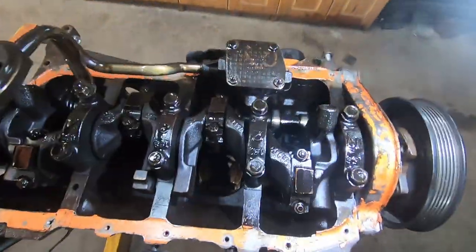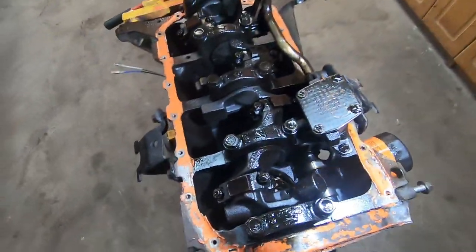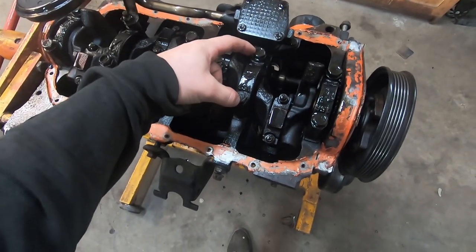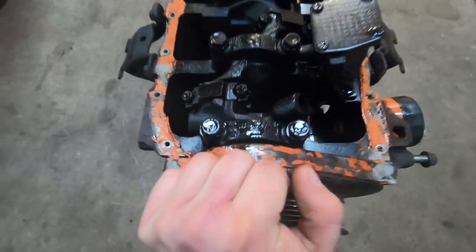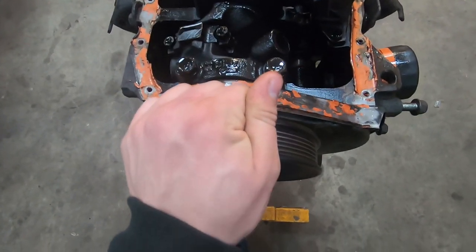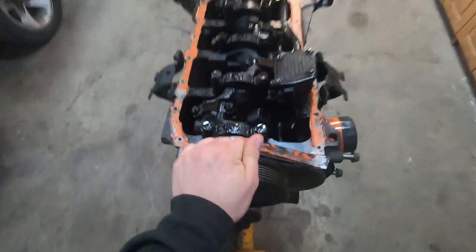The inside of the engine actually looks really clean, which I'm really happy to see. I'm gonna pop off piston two and maybe main bearing number two just to see the bearings, because I don't think there's a lot of play in the crank either. There's hardly any — there's a minuscule amount of end play I can feel, but that's normal.